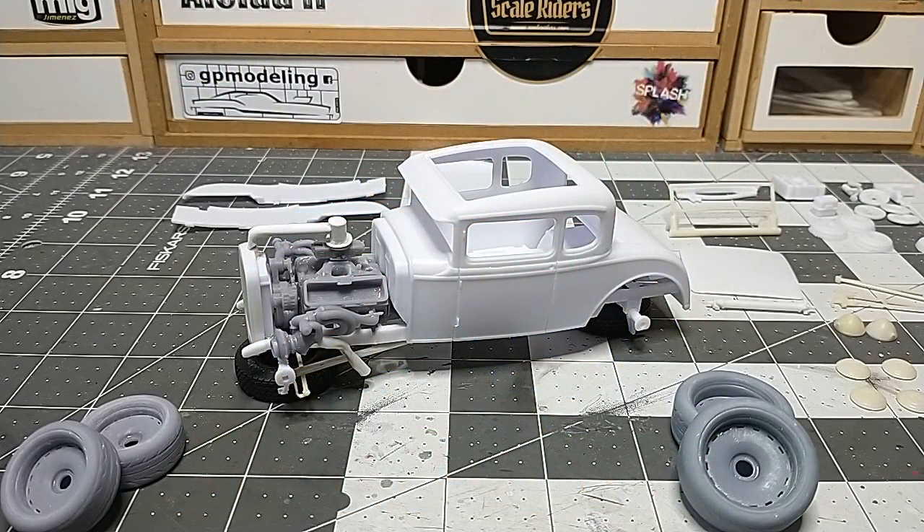Welcome back to the channel. So we got my next project on the bench and I've been going to work on this thing for quite some time. Let's go ahead and give you the first update video.